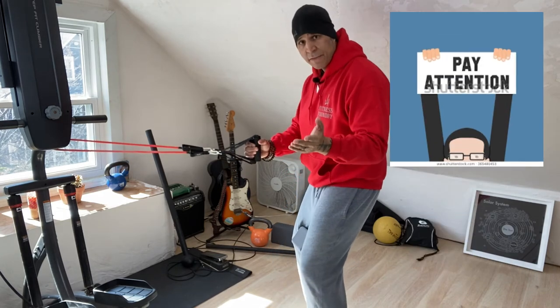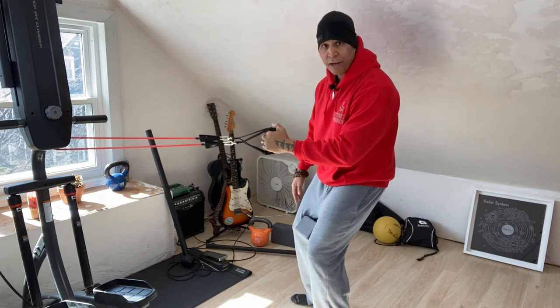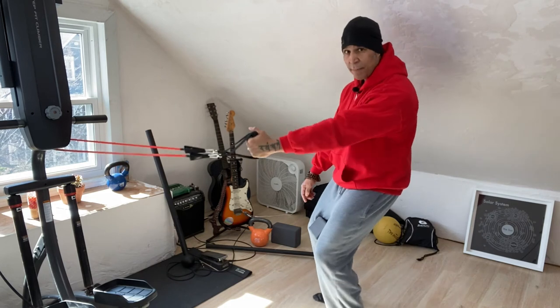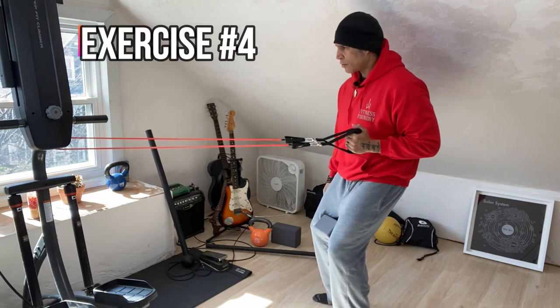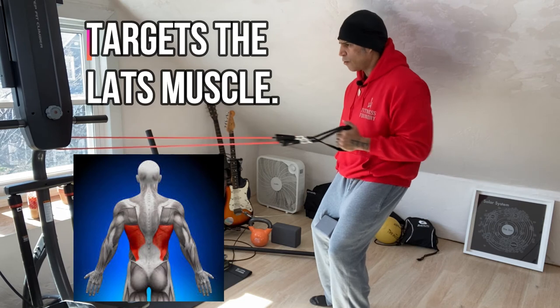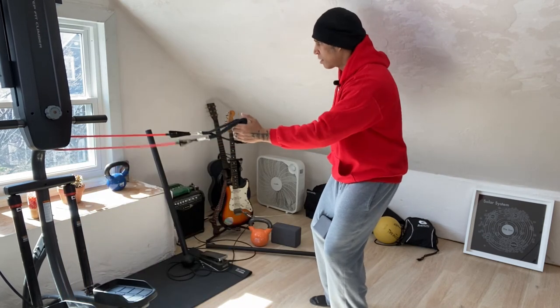For the last exercise, I'm still working my inner thighs — it's no joke. Your stance should be a quarter squat. This is the one-arm row: exhale as you pull, inhale as you reach. Again, carry over the same rep count — 10, 15, or 20 reps.